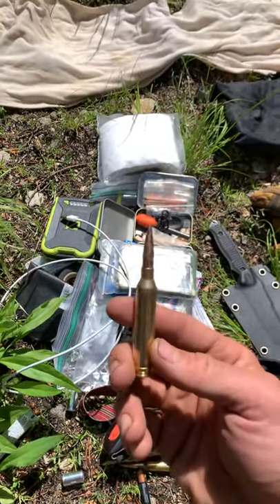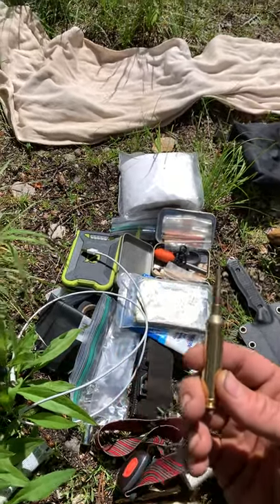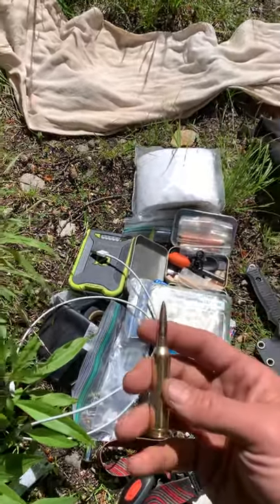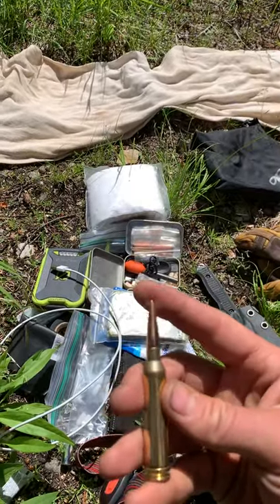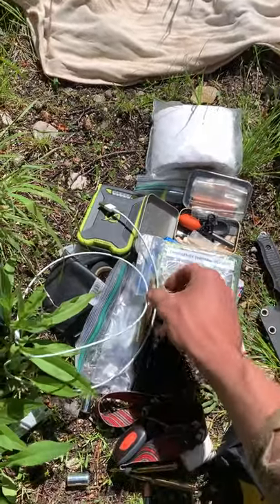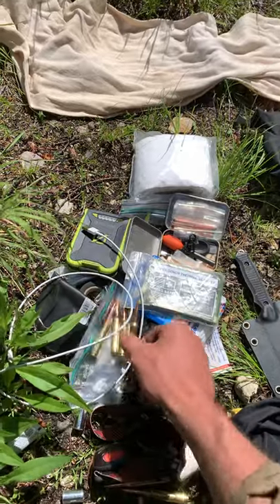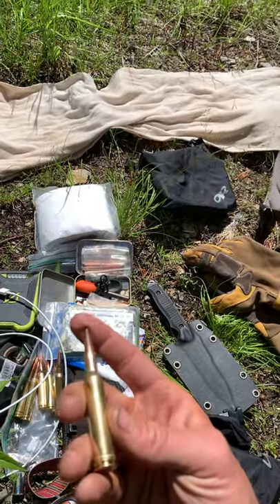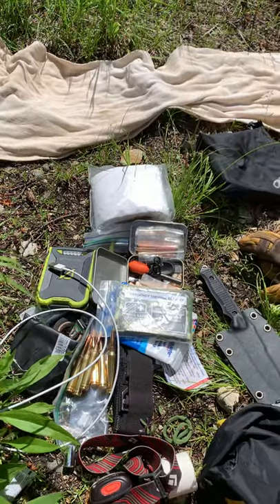Let's talk about bullets. I use Cold Zero ammunition out of West Texas — Aaron Royal makes these. They're semi-custom in that he hand loads them, but they're not necessarily specific to my rifle. They shoot so well — really great ammo, not any more expensive than your Nosler Trophy Grade or anything like that. Eventually I'd love for him to do a hand load specifically for my gun, but until then these do really well. Extra batteries are a must — a couple of triple A's for my rangefinder.